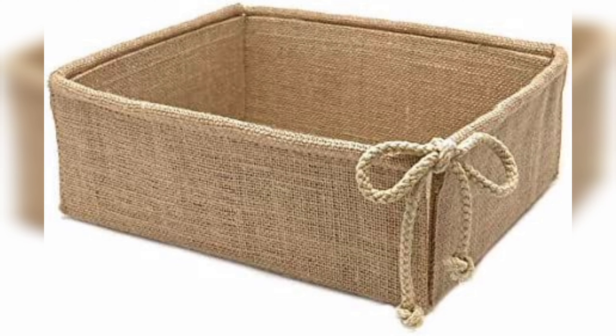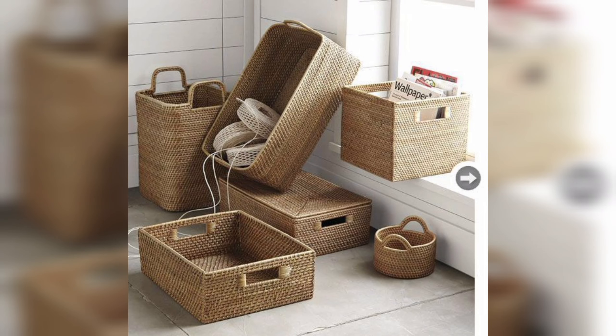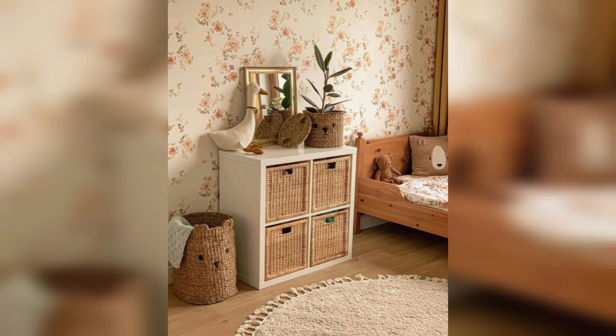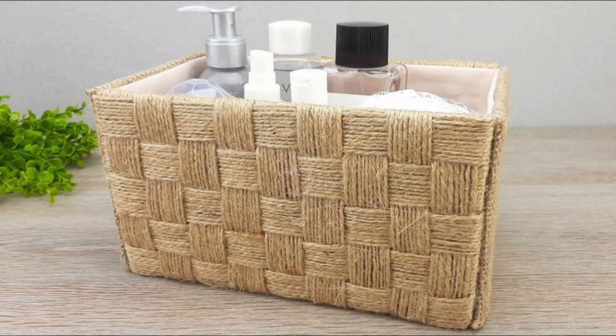Creating your own storage boxes allows you to customize them to your specific needs and preferences. You can choose the size, shape, and color of the box to match your decor and the items you wish to store. Creating your own storage boxes can also be more affordable than purchasing pre-made storage solutions.